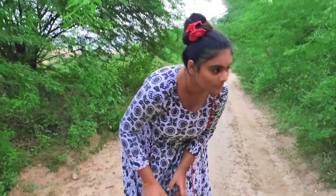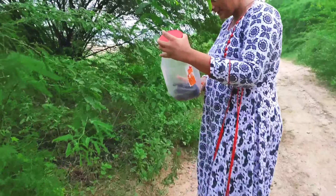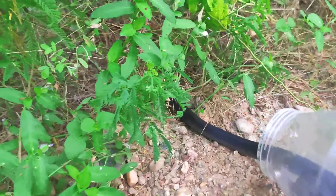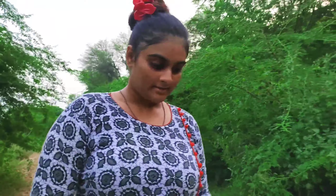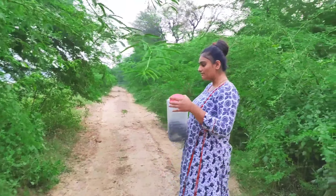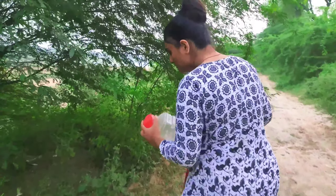First of all, the cobras. This is about a 3-feet black cobra. This is about a 4-feet black cobra — it is a little bigger, so we will leave it here.